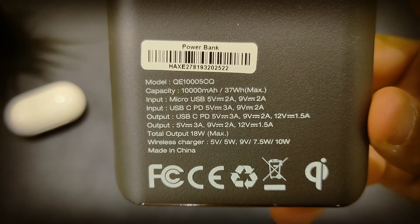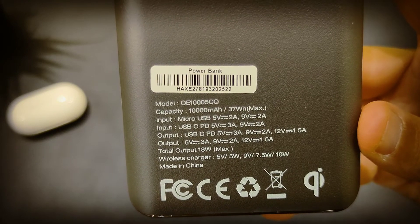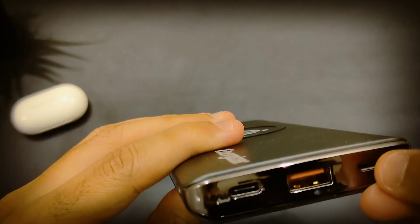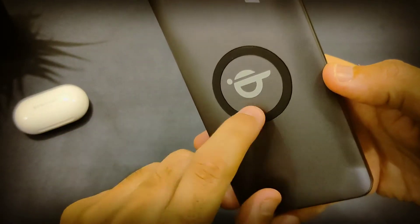As you can see, it says 10-watt wireless charging and this is a 10,000 milliamp-hour capacity — very useful. They also have two inputs here, but basically the wireless charging is the main purpose of it.